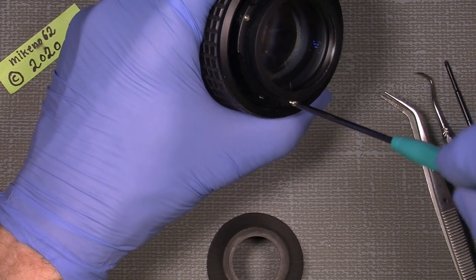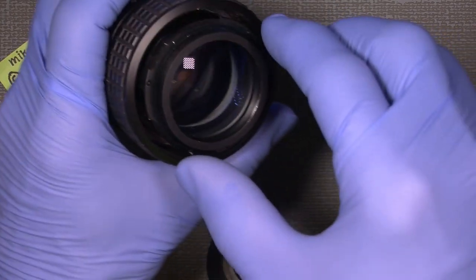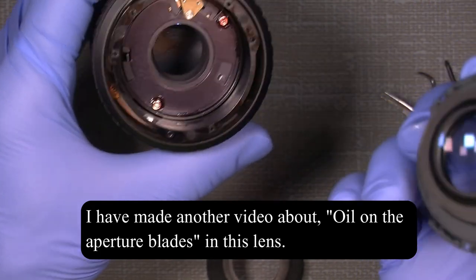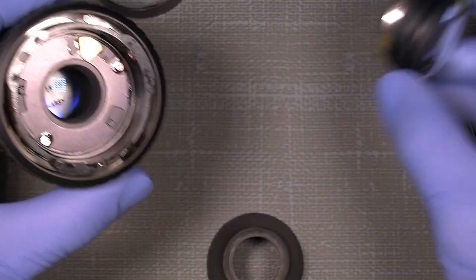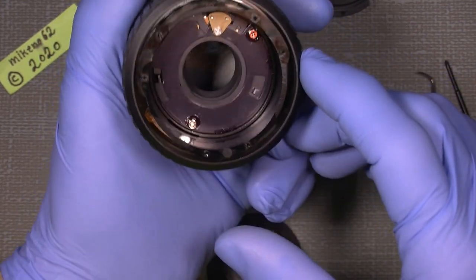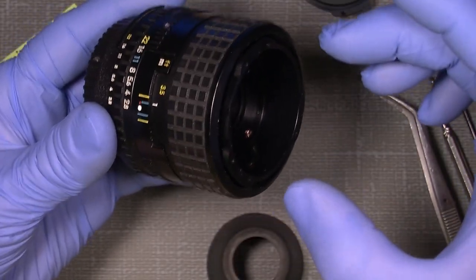Now we're facing the aperture system, which I will not take apart here — I've done it in a different video, so you can check that if you have oil on the aperture blades. This is how it looks. I actually already cleaned the front lens group — that was on the 50mm, sorry. Since I haven't taken apart the aperture system on this one, I should probably make another video about it. For now, I'll just look into the helicoid system.